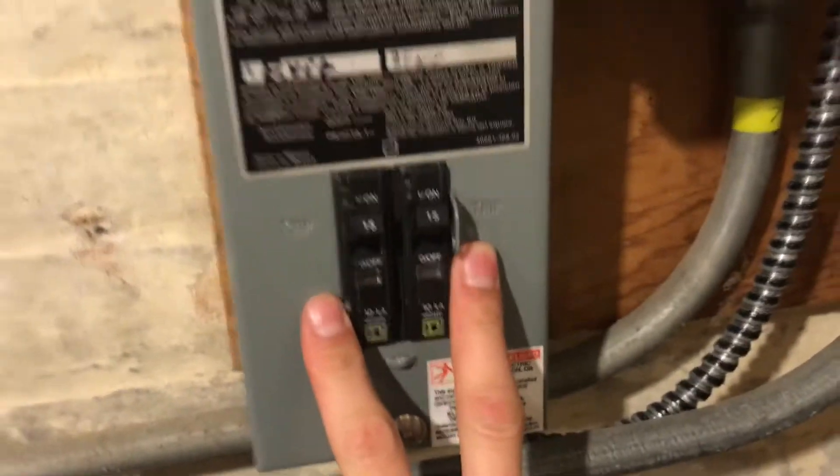I don't have a surge protector for the panel yet. I plan on getting one, but right now I spent all my money on the 60808, so I can't spend anything on devices or stuff.